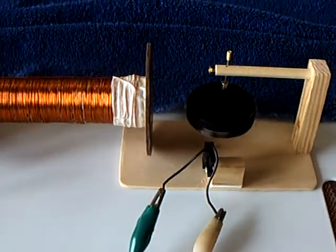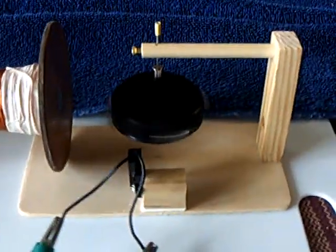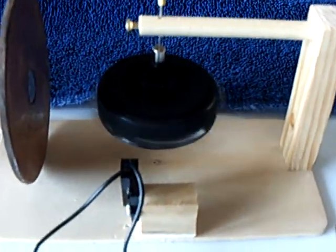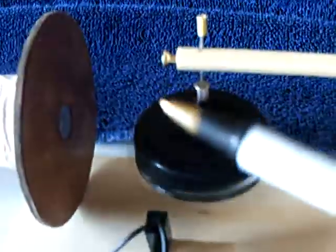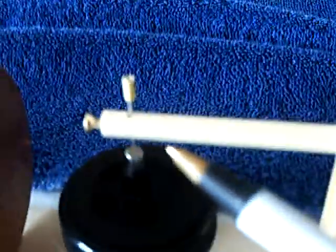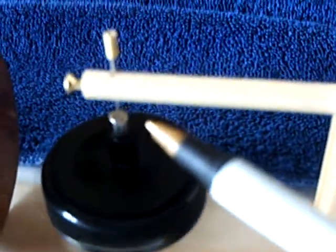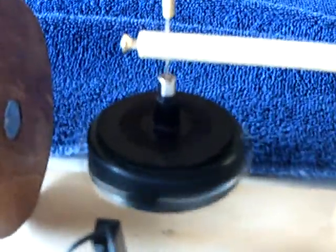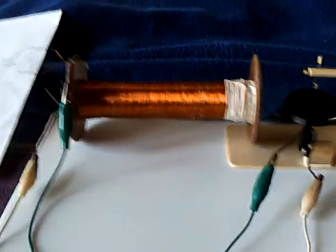I'm back working with the stubble field coil. The reason I went back to it was laser saber posted another video where he took his rotor and suspended it. I figured out what he was doing — he used a screw, but I'm just using a needle. That's a steel needle and a neodymium magnet hanging from it, making a very low friction rotor for the stubble field coil.